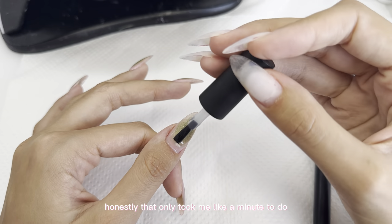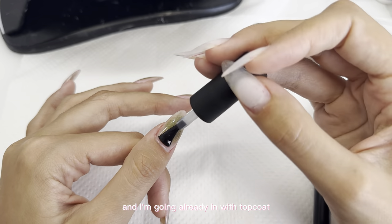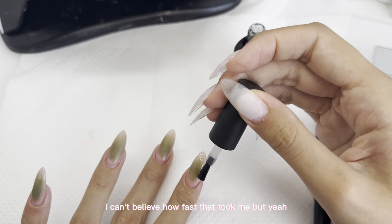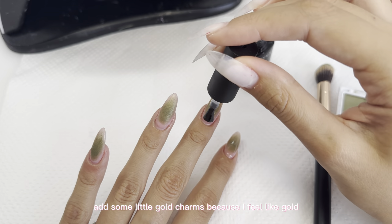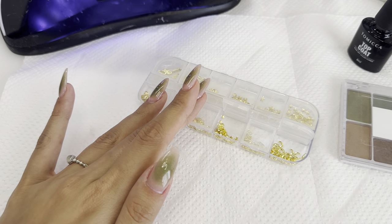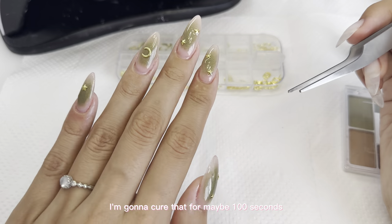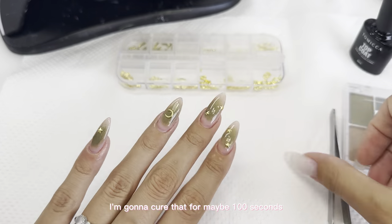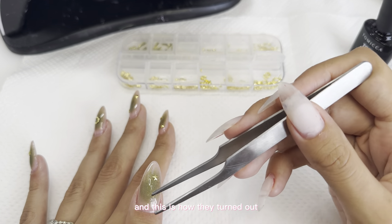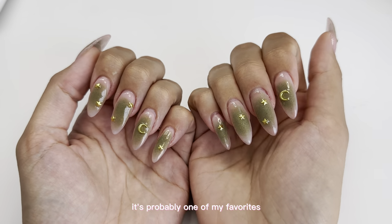That only took me like a minute to do, and it's such a cute design. I'm going in with top coat and adding some little gold charms, because I feel like gold really goes with this green. Once everything is placed in the right spot, I'm going to cure that for about a minute and a half since it's my last coat. This is how they turned out — I love them, I'm so obsessed with this nail design, it's probably one of my favorites.